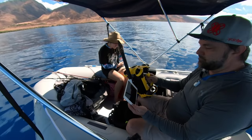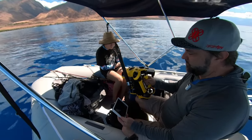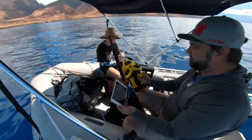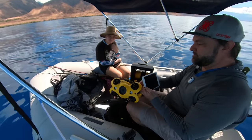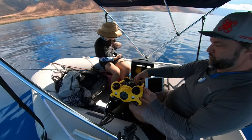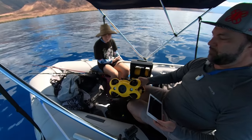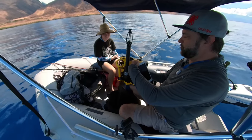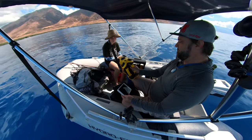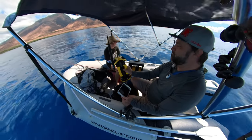We'll dive down to the bottom, probably see some fish, and might even try some fishing with this thing. I also have a 360 camera today that I'm mounting on top, so we'll have some cool 360 views around the sub, in addition to its 4K camera on the front. Let's get started with the Chasing M2 ocean dive.